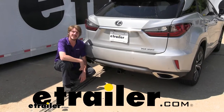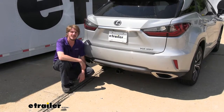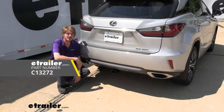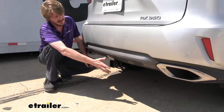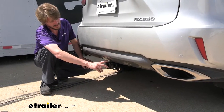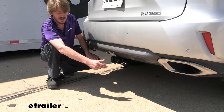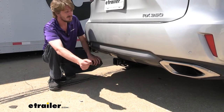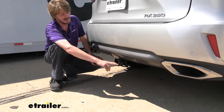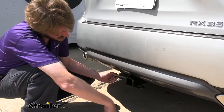Hi there Lexus owners. Today in your 2018 Lexus RX 350 we're going to be taking a look at and showing you how to install Curt's Class 3 2-inch trailer hitch receiver. Whether you're wanting to slide in accessories such as bike racks or cargo carriers, it's going to be a great option, or if you're wanting to get a little bit of work done with a utility trailer or bring a camper or a jet ski with you for the weekend.